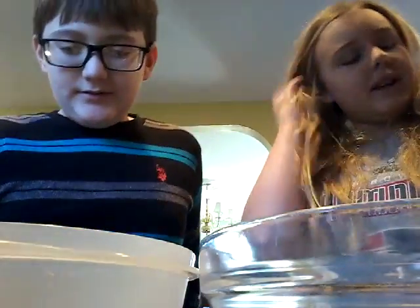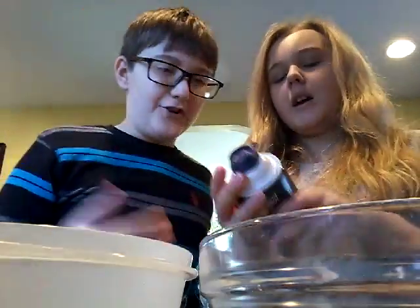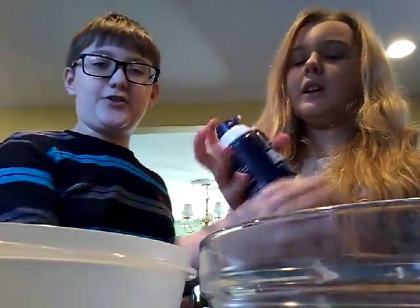These are the items you'll be needing: a spoon, glue, food coloring, shaving cream, water, borax, and a bowl.